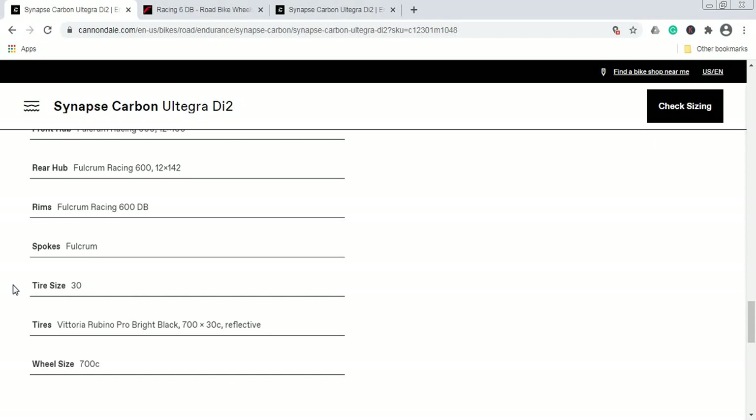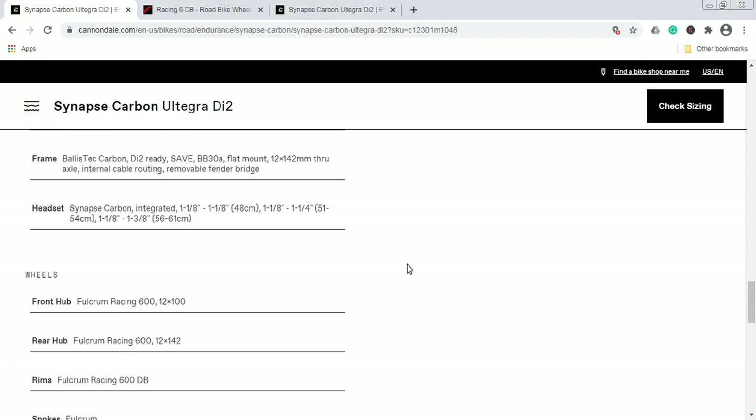Out of the box, the tires on this wheelset are Vittoria Rubino Pro tires in 30c. This is an absolutely great choice — lots of air volume — and I'm glad Cannondale went with the philosophy of a proper endurance bike by specifying a 30c tire. No cutting corners here; great choice.